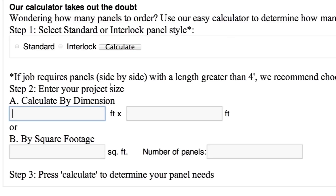Not sure how many panels you will need to complete your project? Don't worry — go to the square foot calculating tool and enter your dimensions. It even adds 10% extra for waste.